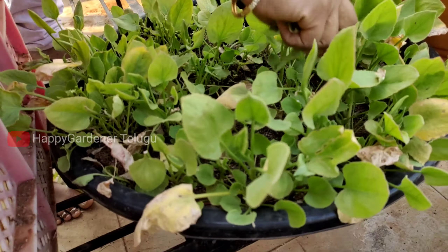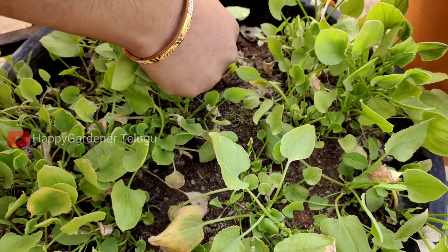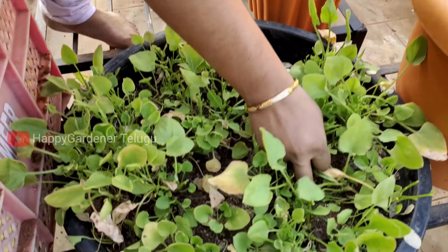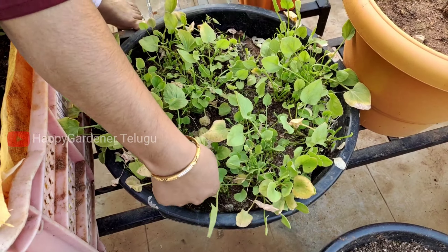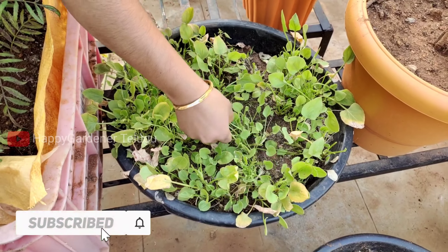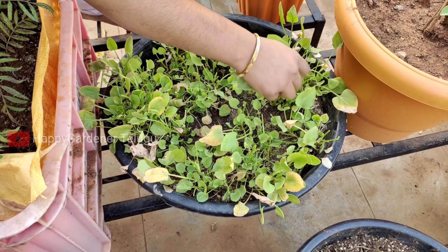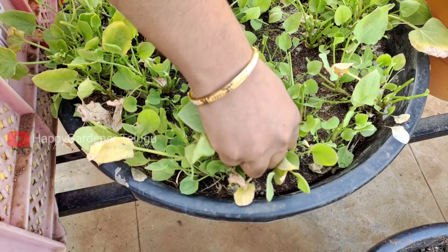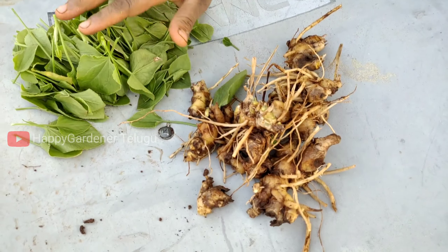We have to start a new season. It is a good idea about pest, because it is a little bit of pest, but it is not good for pest. So try it a little more.